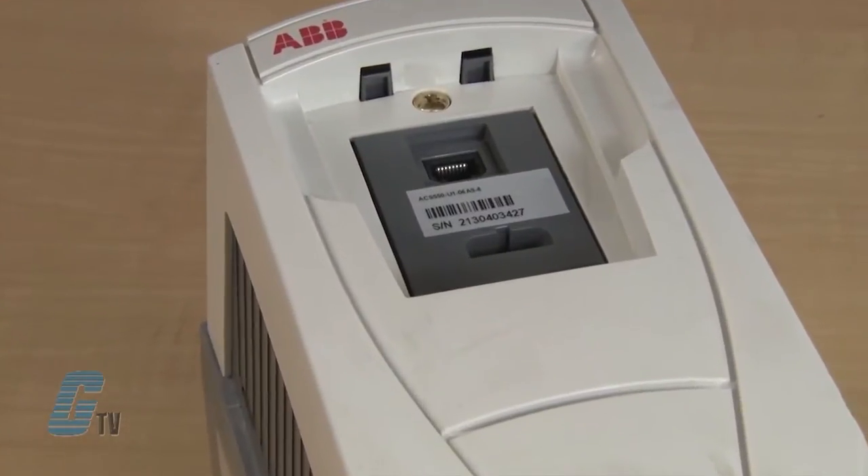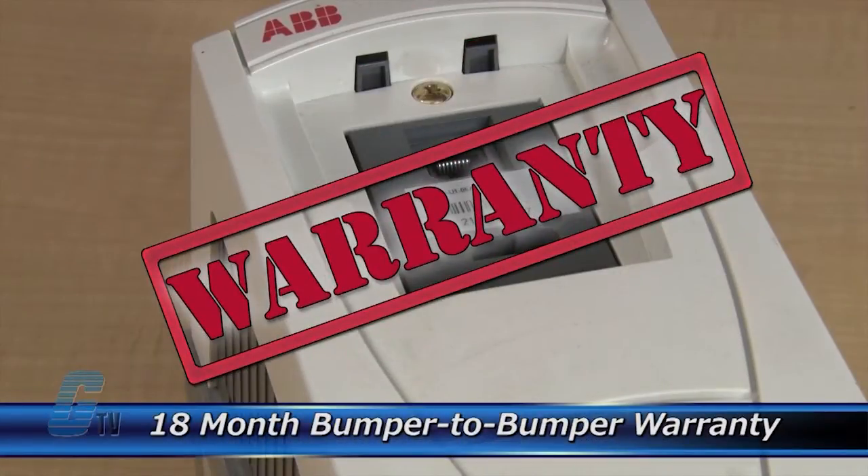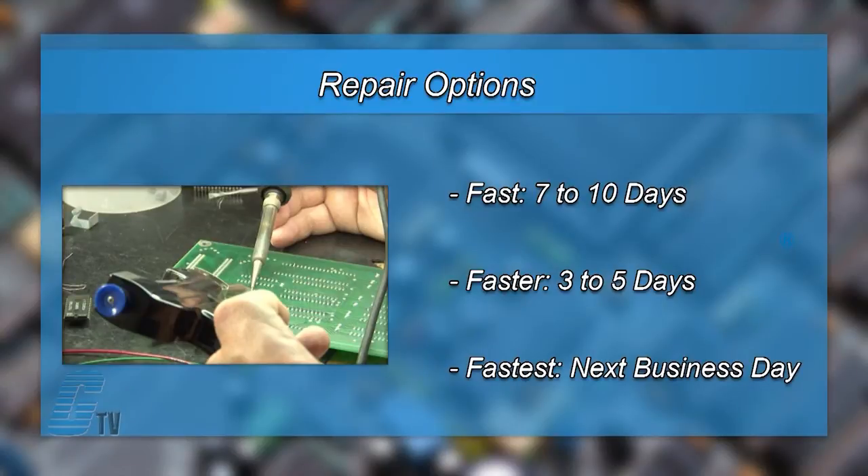The repair of your drive includes an 18-month bumper-to-bumper warranty, meaning the entire unit you send us is covered, not just a portion repaired. We offer 3 repair turnaround options which may be as fast as the next business day.